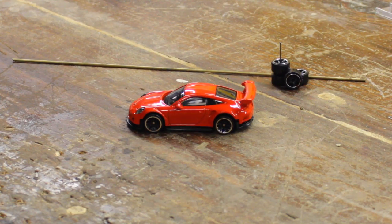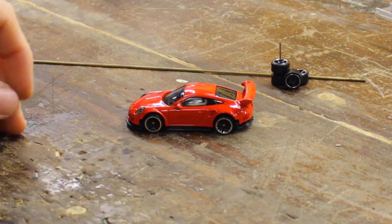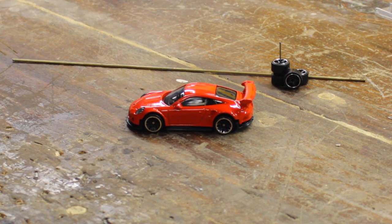Alright guys, welcome to part 3 of how to customize your Hot Wheel. Today I want to be showing you how to make different axles so that you can put any wheel on any car that you want.